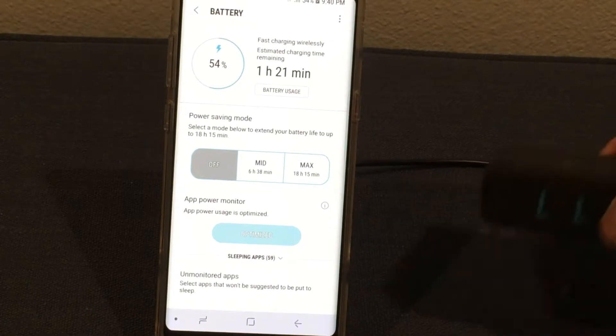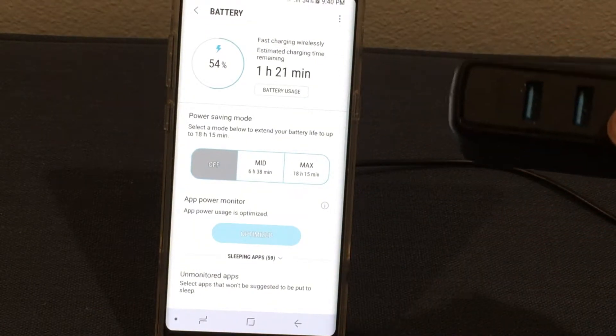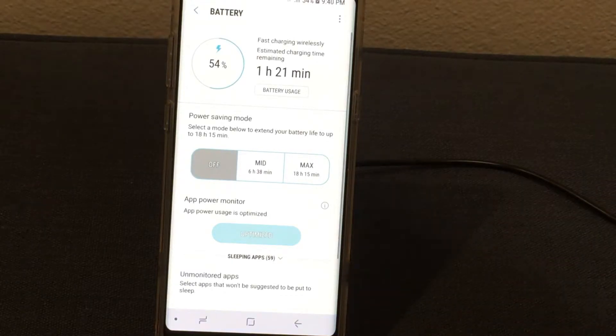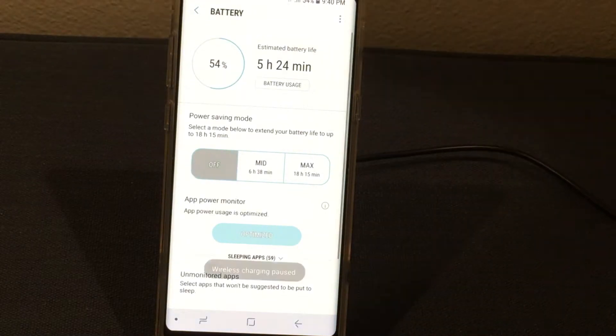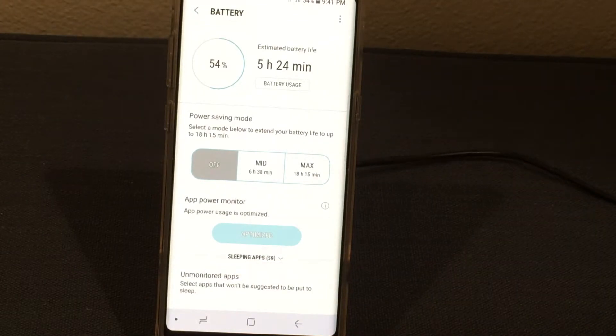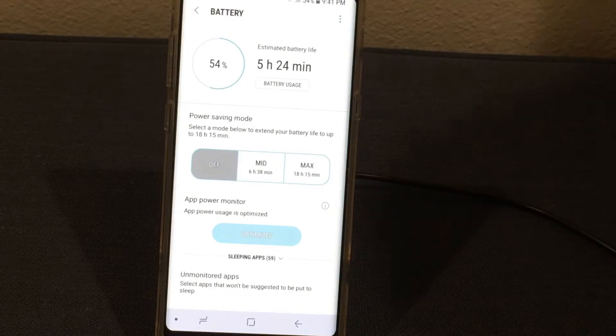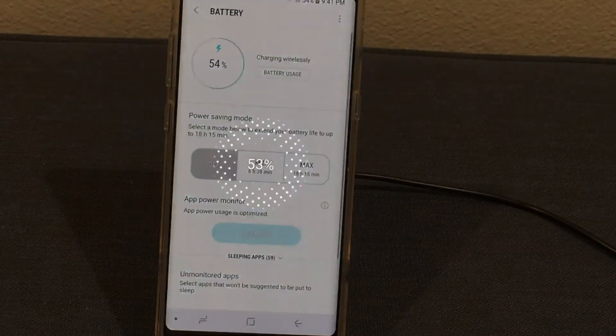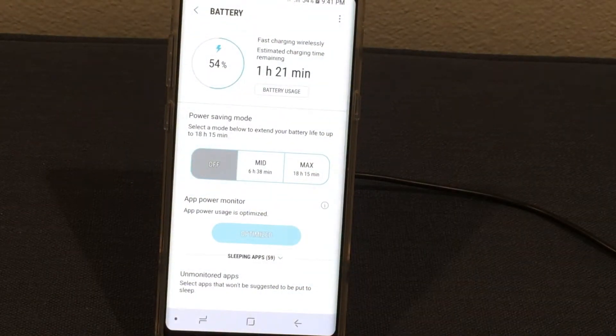Now I've got this other wall charger. It's an Anker — it's 39 watts. You'd figure the more watts there are, the faster it's going to charge. But remember, the more watts it is, the more it's going to cost you too. So let's see how much faster it is compared to the stock Samsung fast wall charger. It was an hour and twenty-one minutes, and it's still an hour and twenty-one minutes. So that wall charger costs about twenty-five dollars — did it make sense? Well, not really.